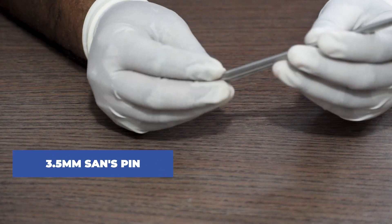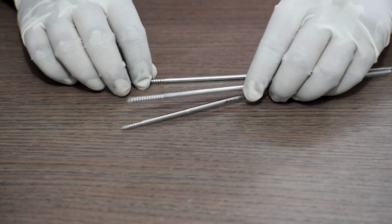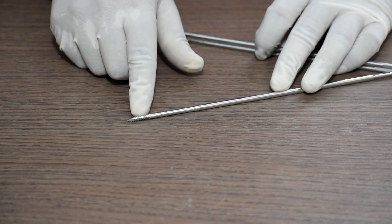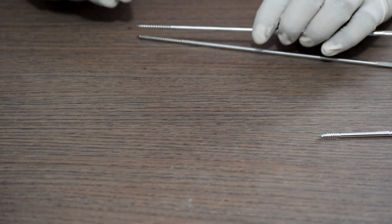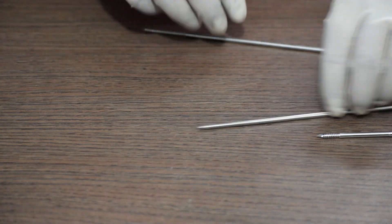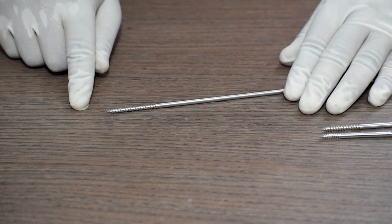Next, this is a 3.5mm Schanz pin, available with different thread lengths: 16 thread, 25 thread, and 32 thread.